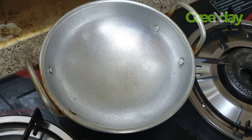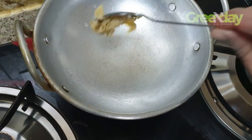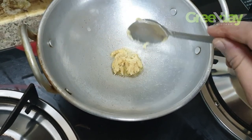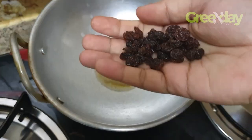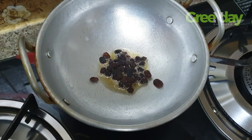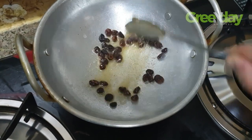Put 1 tablespoon of salt in the pan. I will also add some kismis.